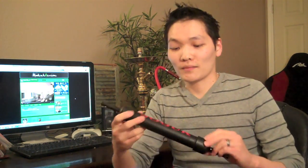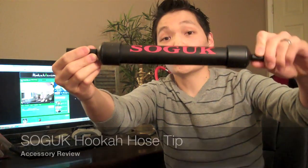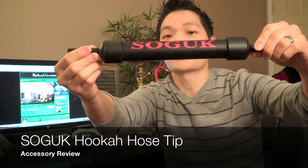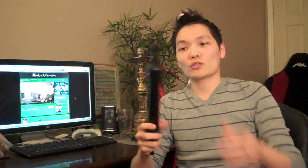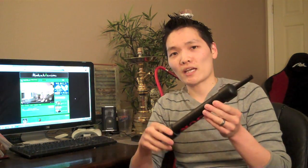This is a brand new product. It's called Sook, and that is how it's pronounced. This is basically an ice hose tip adapter. This is very similar to some of the other products that you guys have seen coming out, like the Mystique Ice Tip. Even the Maya Freeze Hose has a version of it. There are a few other random ones out there, but this one is the newest.